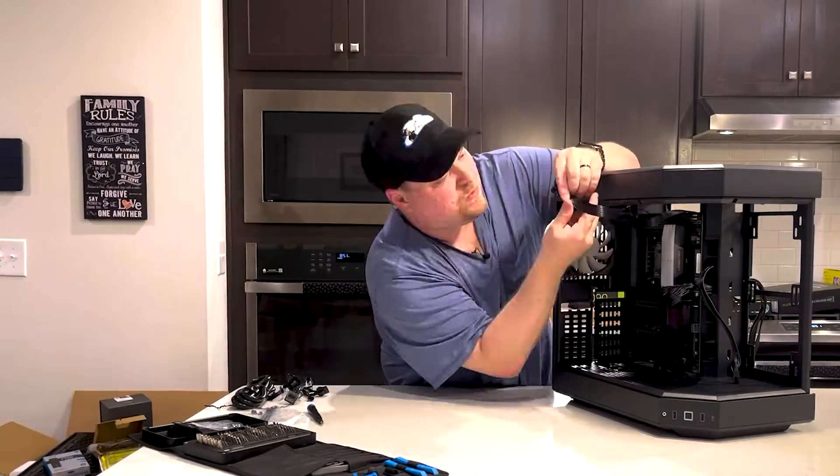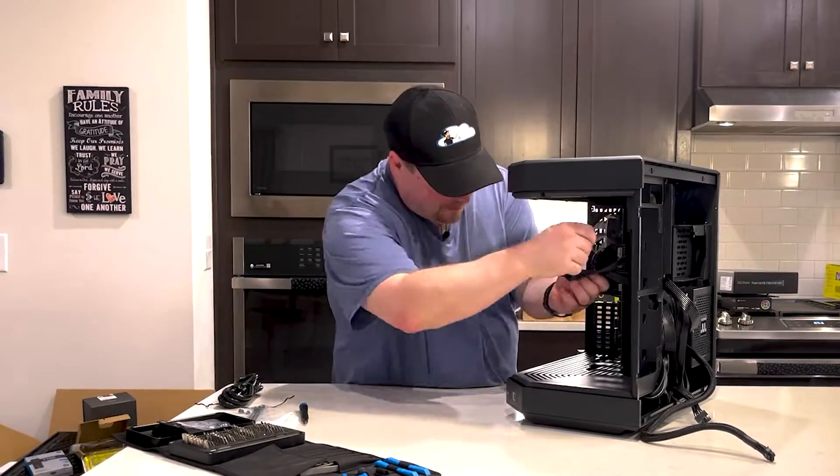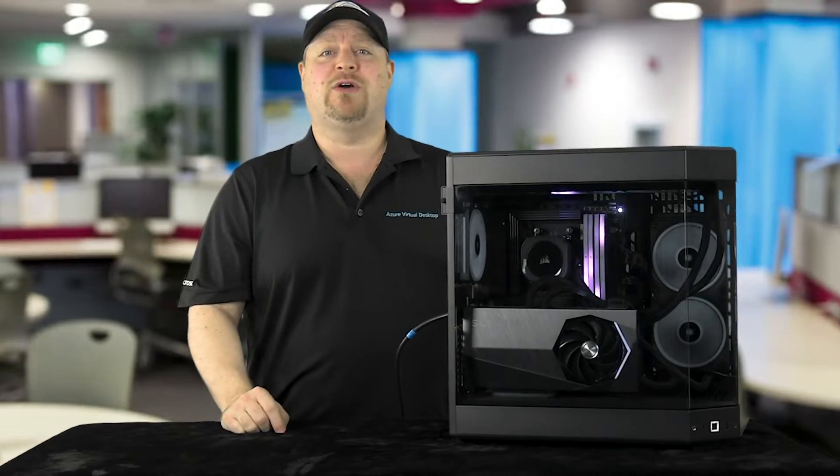I'm going to show you how I built the monster PC of my dreams, and this beast can run anything you can throw at it. It all starts with the parts.